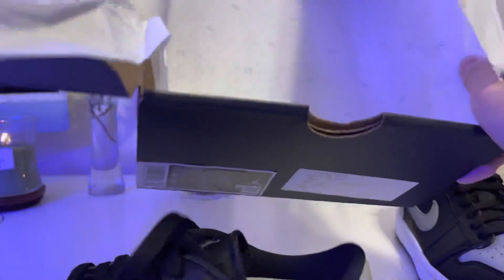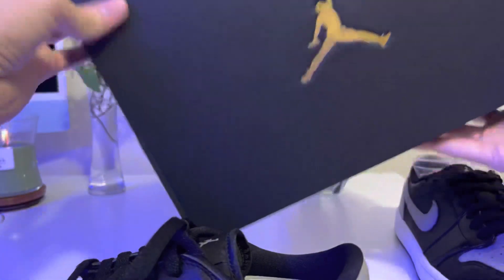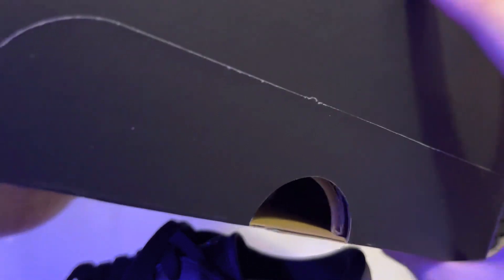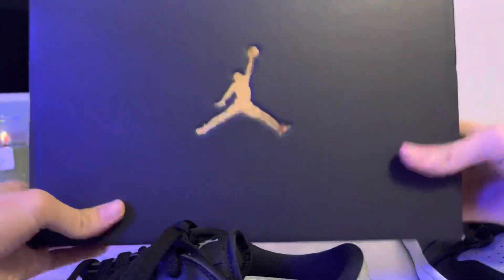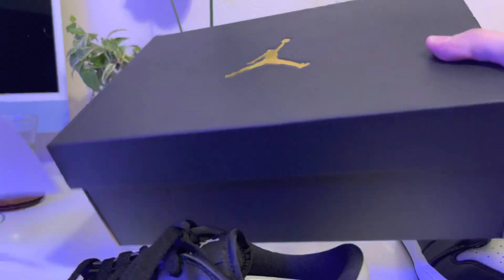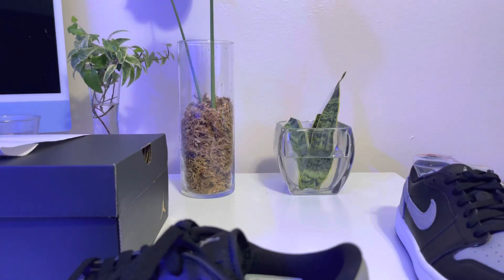Right now I'm using my camera stand so I can use my two hands freely. The box is just a regular Jordan box, and people say this is the kind of box you get when you get GS size or GS Jordan shoes.